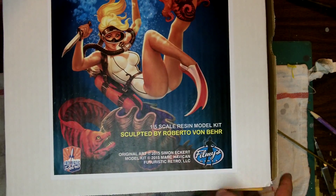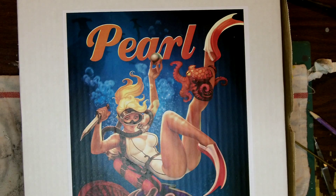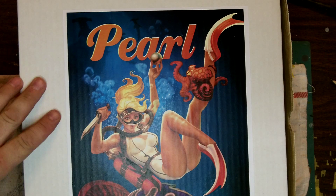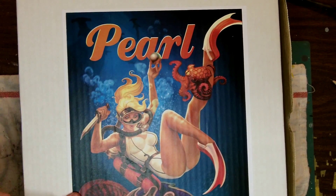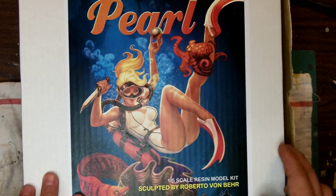This is Pearl by Filmy's Girls, and it's an amazing figure. The painted-up sample they had to show was phenomenal — it looked exactly like the artwork. The guy who did the paint-up did a couple of mods to the kit. I can kind of tell you what he did but I can't really show you. I haven't even opened this up yet. She's a really cool subject — basically she's a scuba diver who's stolen a pearl from a clam, and there's an eel that kind of protects it and is coming up to give her a little nip. Here's the artwork — it's really, really nice.